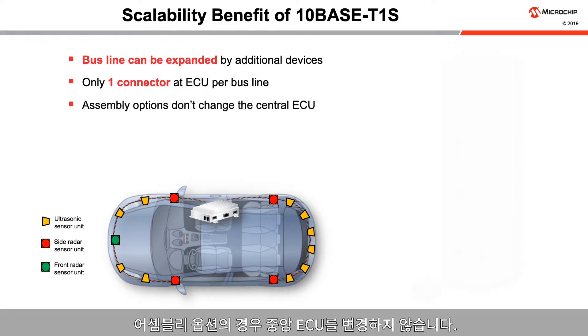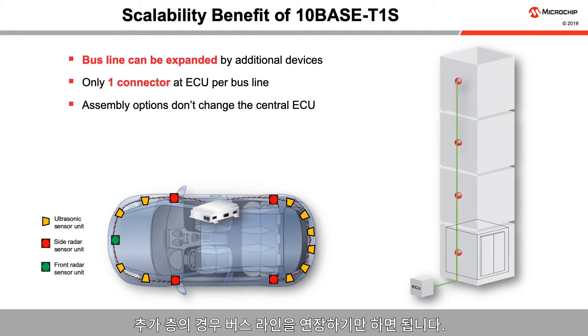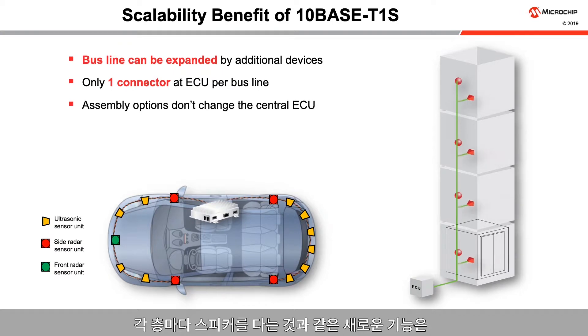Assembly options don't change the central ECU. Another example is a sensor network for elevators. Additional floors require just lengthening the bus line. New features like speakers at each floor can be easily added.